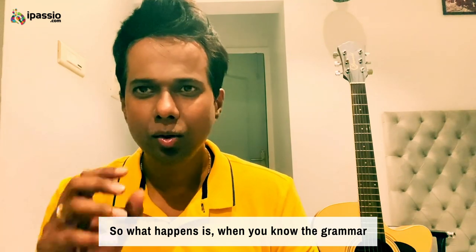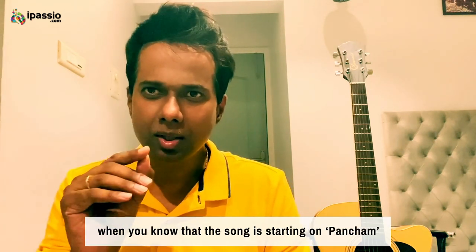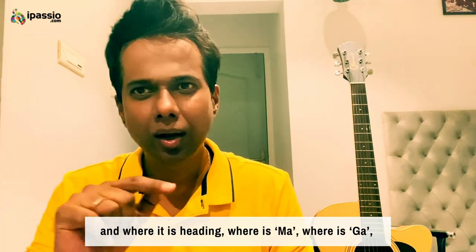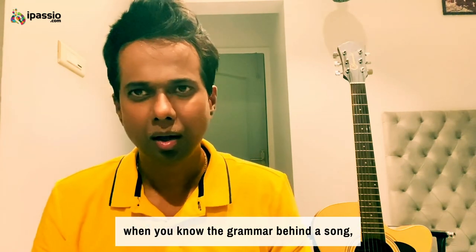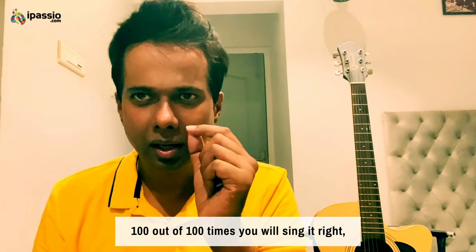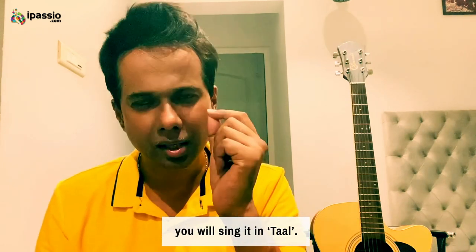When you know the grammar — when you know that the song is starting on Pancham and where it is heading, where Ma is, where Ga is — when you know the grammar behind the song, a hundred out of a hundred times you will sing it right. You will sing it in sur, you will sing it in tal.